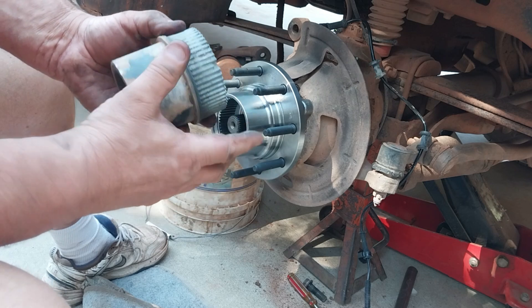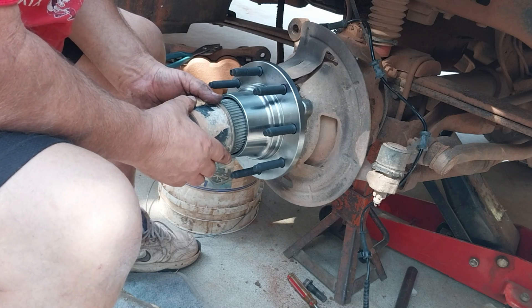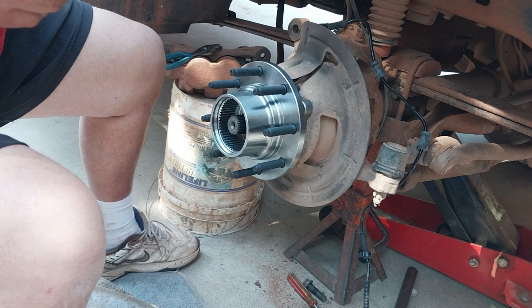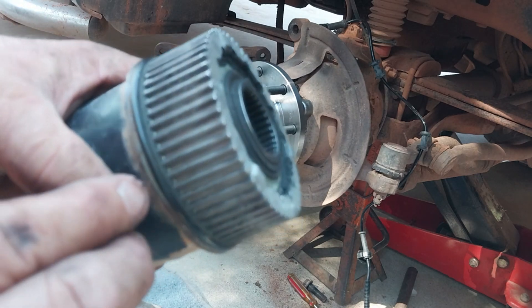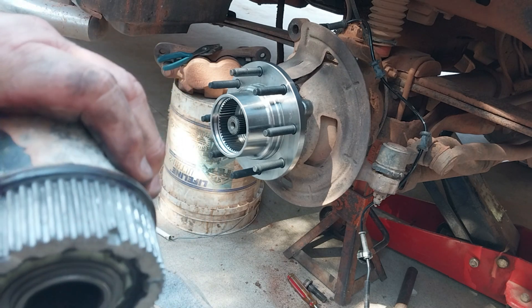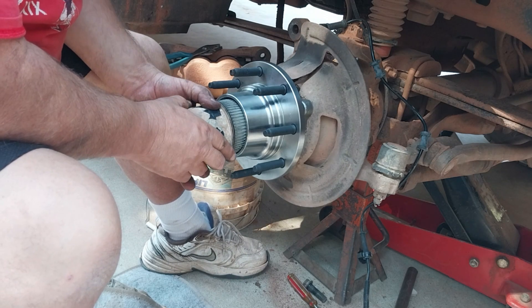Next piece is to get the hub lock back on. Because you're going to have splines here and splines here, it will be hard to get back in. You're going to turn it until you feel it hit a spline - this spline hits first, then the other one follows. Let me put just a little grease right there on the edge - only a hair though. You don't want to put grease on these splines at all, this is a dry fit. I just put a little on this rubber seal so it doesn't tear when we shove it in. Tap it with a hammer to get it going.